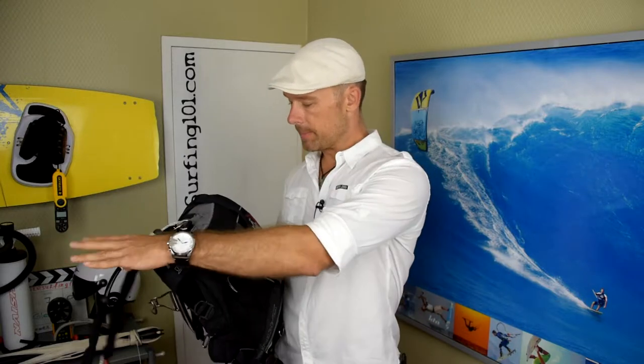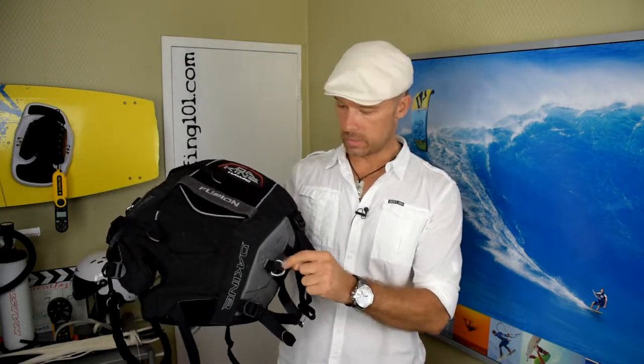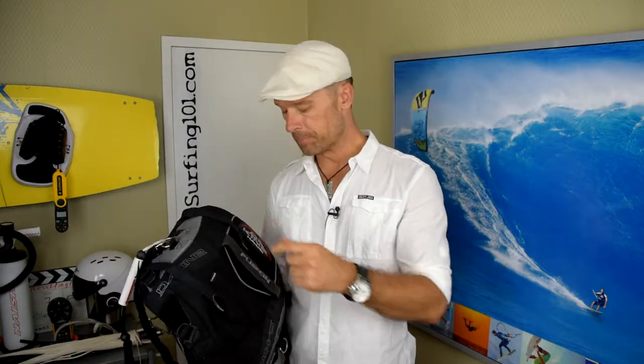A note about harnesses: kite surfing harnesses are very similar to windsurfing harnesses, but there's one big difference. You see these loops here — one on each side — we use these loops to attach safety leashes.